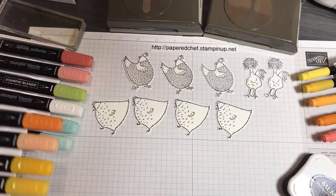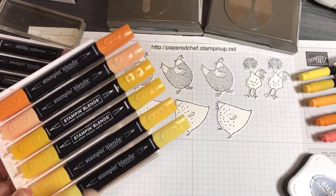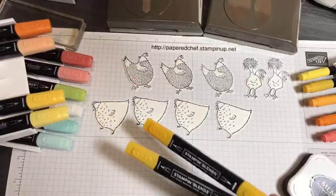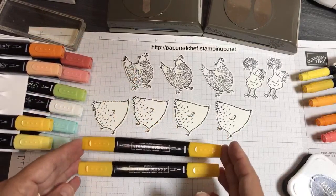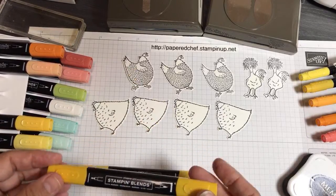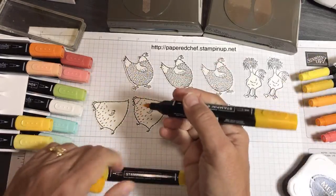When you use the blends, let's get right into this. I'm going to start with Mango Melody. When you use the blends, you're always going to take the dark side and color around the outside first. There's a thick side and a thin side to each of the Stampin' Blends.